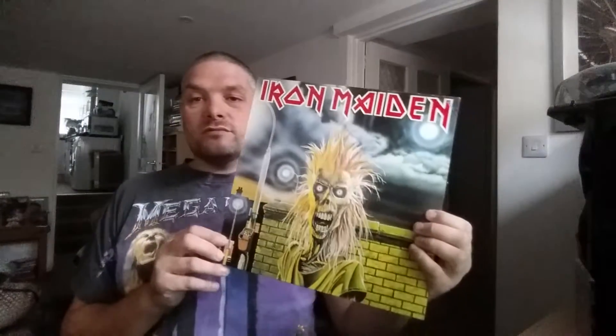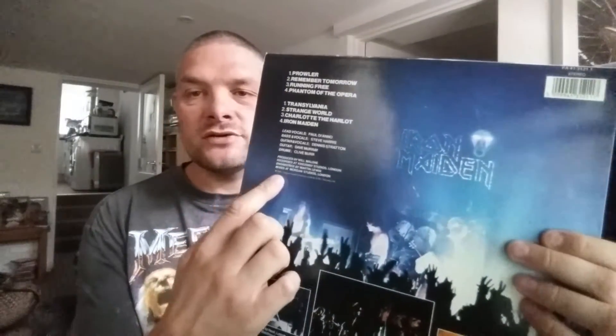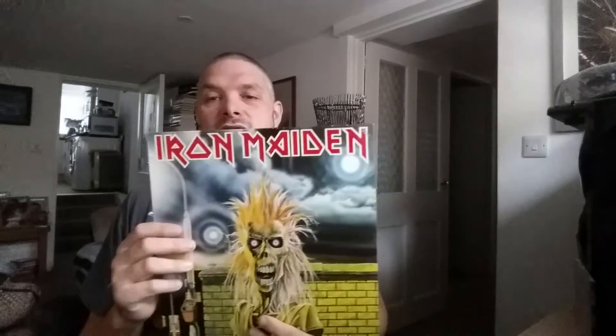Most people starting to collect vinyl will probably look at this and go, 'Yeah, cool, I've got an original Iron Maiden record that says 1980 on it.' That's not true. There are lots of records out there from around that time and later that say what age they were, but you really need to check these code numbers at the top to make sure it's an original.